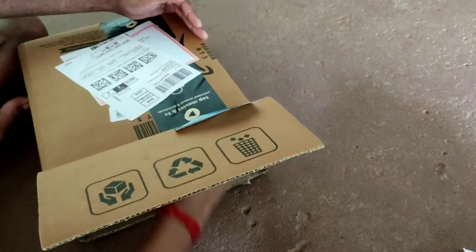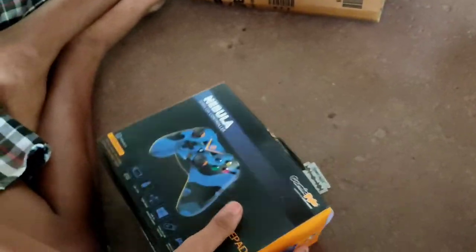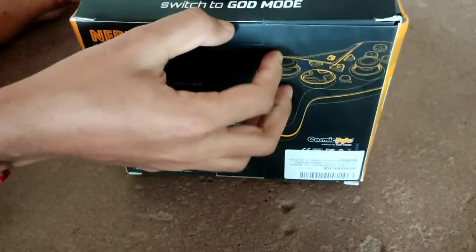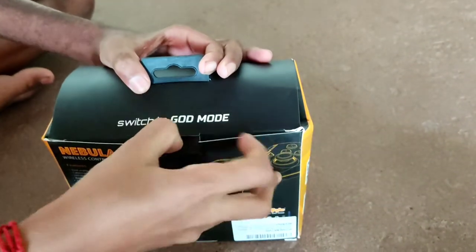The price is 1599 rupees. The model is the Patina Cosmic Pad, Nebula Camo Blue color — a wireless gamepad.